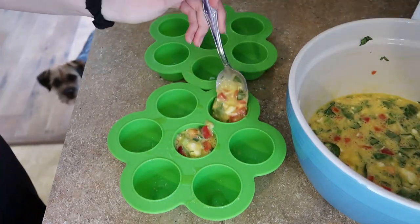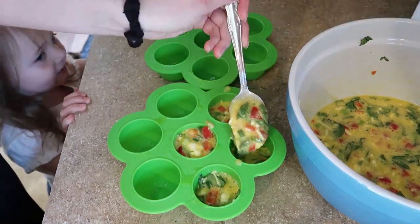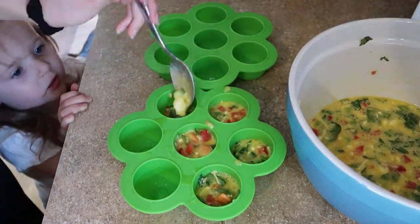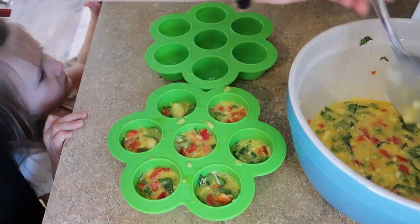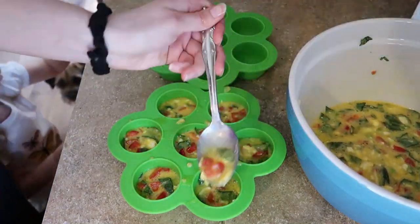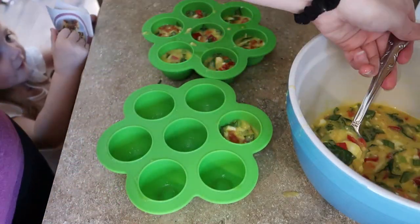I got these silicone egg bite molds off of Amazon and I absolutely love them, so I will be sure to link those down below for you. I just fill them up about three-fourths of the way with the mixture so that it gives them a little bit of room to be able to expand while cooking.